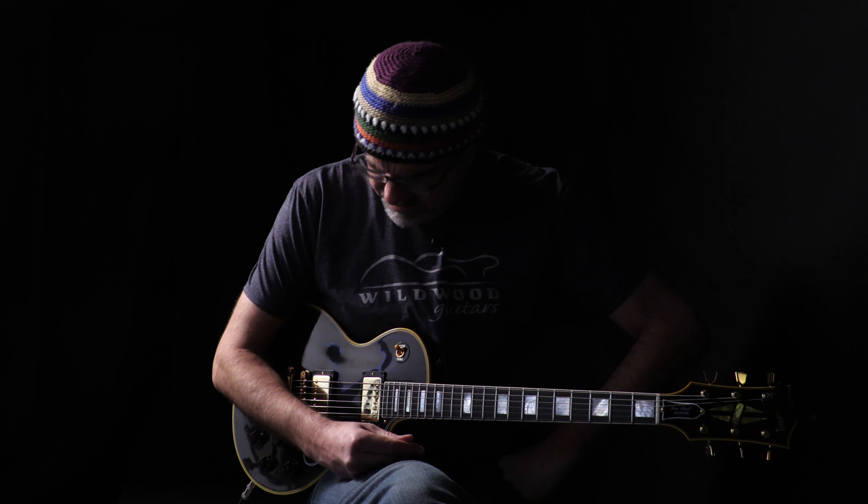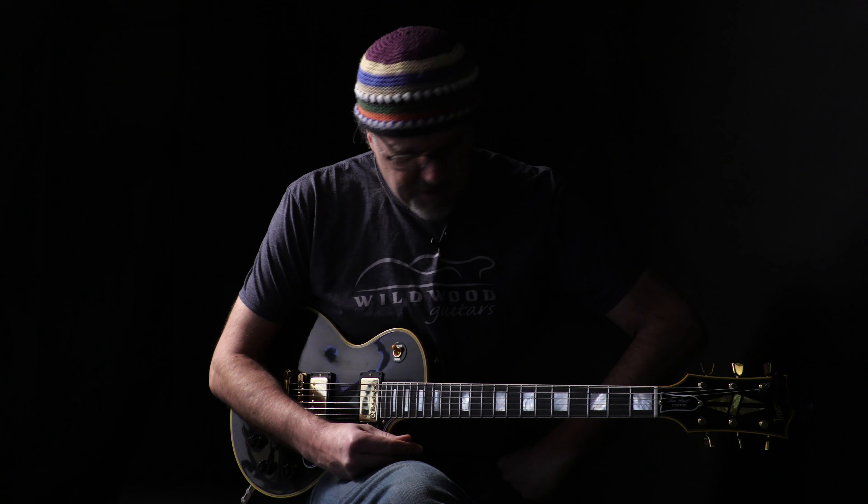Hey folks! Messing around with different vibratos here, ladies and gentlemen. Greg Calk in the ancillary Wildwood Lair, sitting here with this delicious true historic '57 Les Paul Custom from our friends at the Gibson Custom Shop, and messing around with little vibrato stuff.